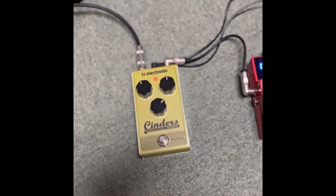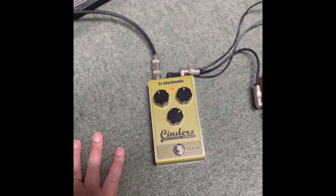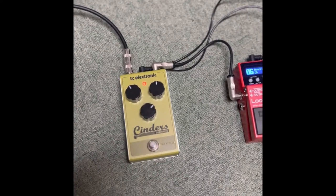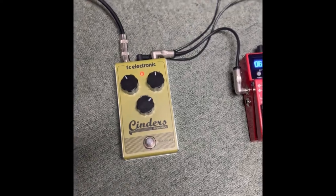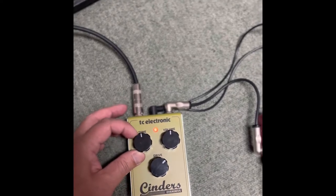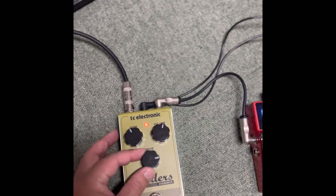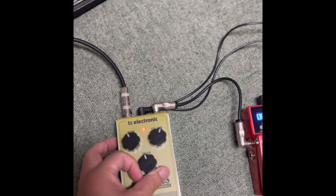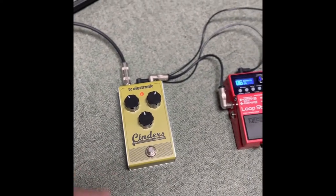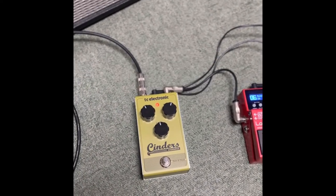So this is the pedal — it's by TS Electronic, it's called Cinders, Cinders overdrive or something. It's very simple: this is the tone control, the volume, and gain. It just has three knobs and one button — very analog type of pedal.